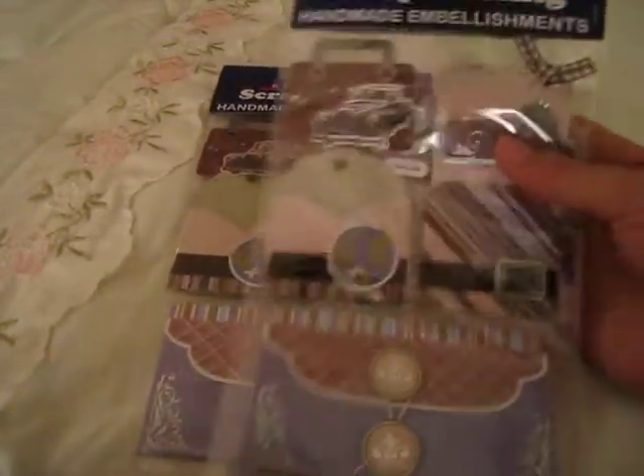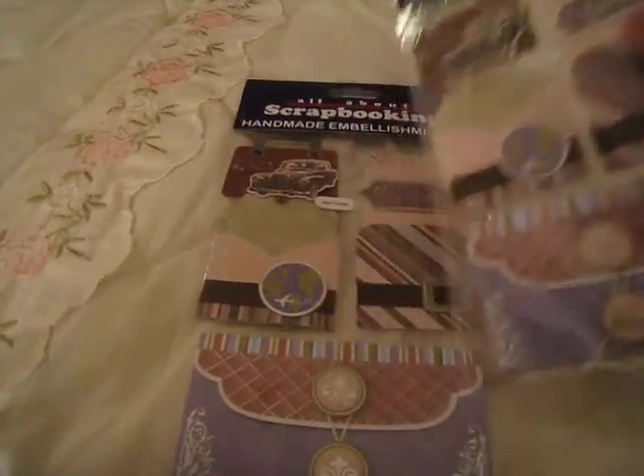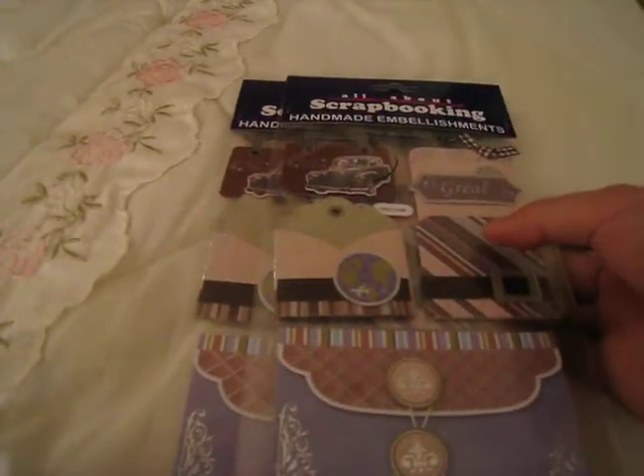I've got two of these. The reason for getting two is I'm probably going to use one of them and one for a giveaway, which I haven't really decided on yet. But better to be prepared. It costs 74 pesos, which is about $1.70 USD.